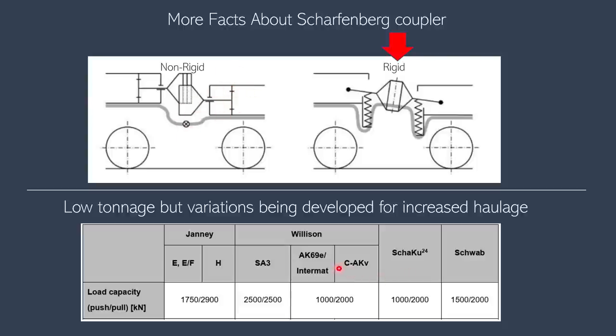The Scharfenberg coupler on average does not have the highest tonnage or haulage capacity. The JANI coupler, used more often in the US, has a higher tonnage — almost up to 2900 kilonewtons — whereas the Scharfenberg is at 2000 kilonewtons, making the JANI almost 50 percent higher.